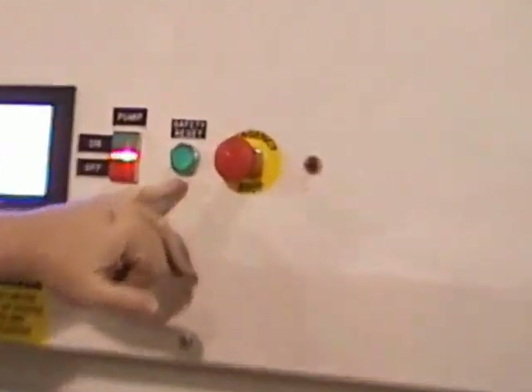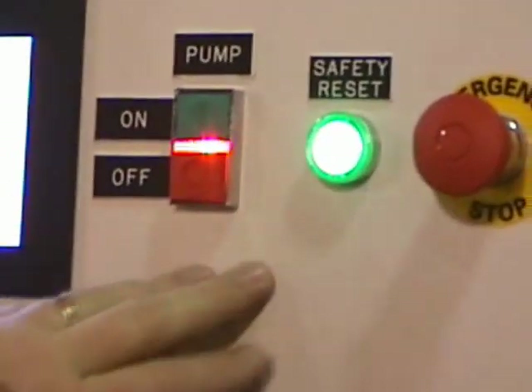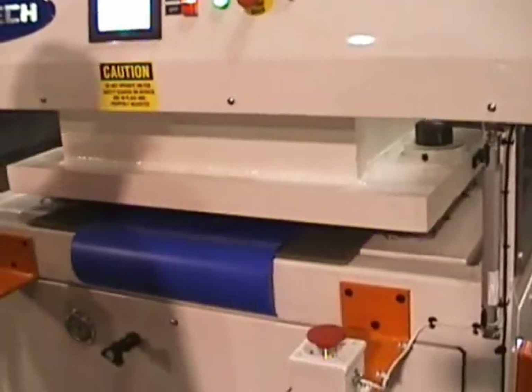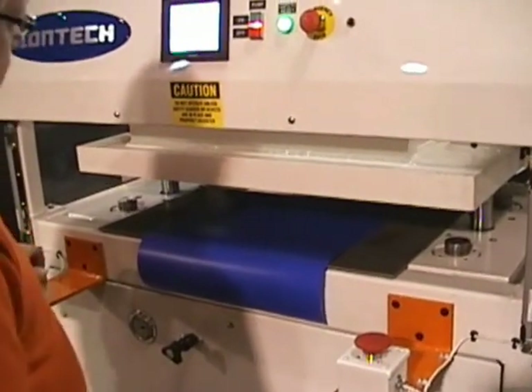It went to a full open and broke the screen, so you can see my safety reset is no longer lit. I have to come back in here, hit that to re-initiate, and hit my start button again in order to go back. That time I didn't hold it all the way through to high pressure.